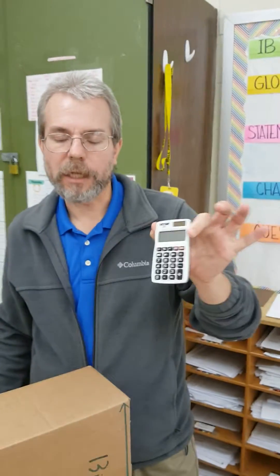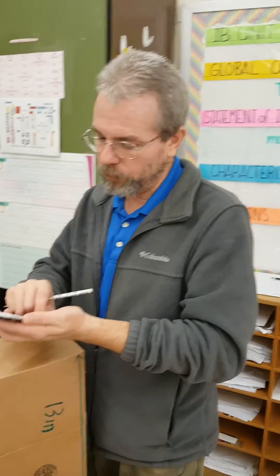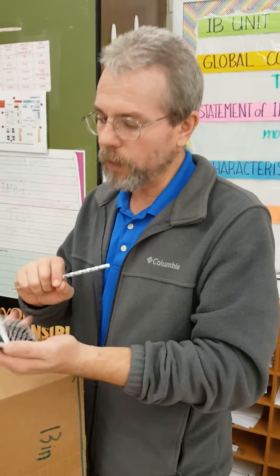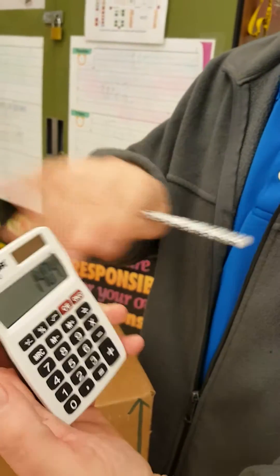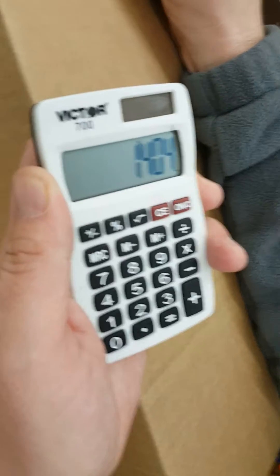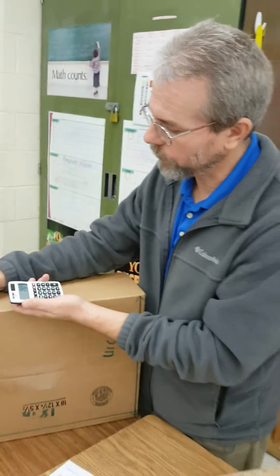I get out my calculator — I want you to use the calculator. I don't want to see multiplication problems written out. We use calculators; we use our tools in math. I'm going to do 18 times 6 times 13. I'll double-check because I may have hit a wrong button. 18 times 6 times 13 gives me 1,404. So my answer is 1,404, and that is my volume.